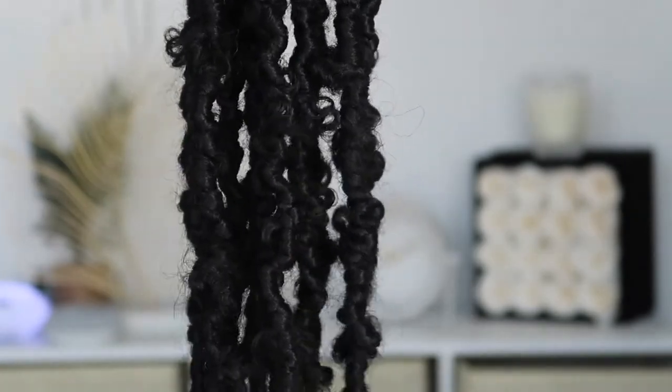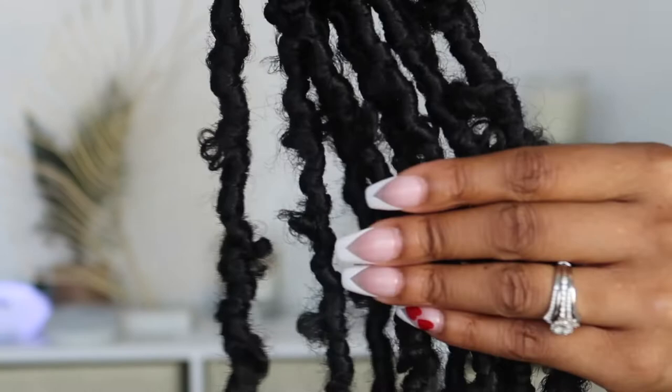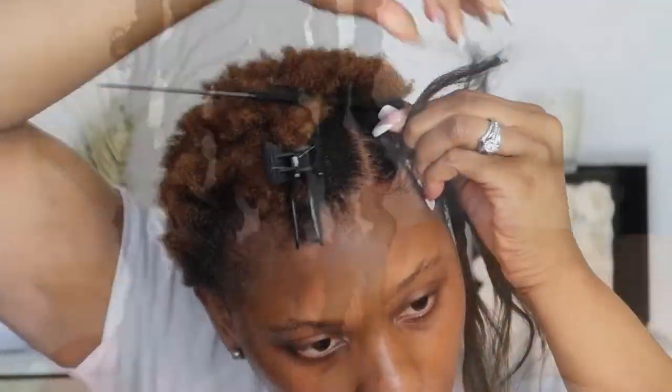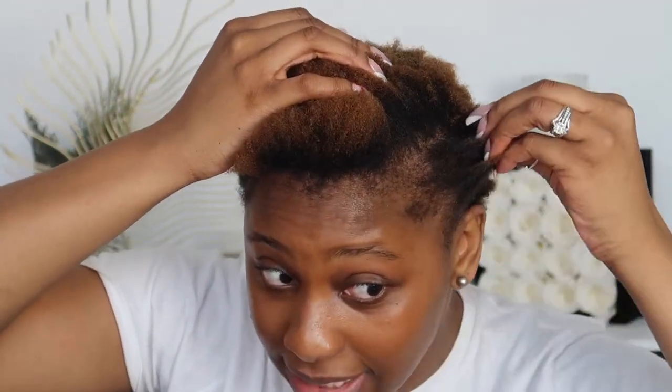Toyo Tress did send me seven packs of butterfly locks crochet extensions and I'm going to be installing them today in front of you guys. This color is in 1B and they are 12 inches long. Today I'm going to be doing the invisible part method. My hair is natural and is short, so my parts are going to be decently large just because I want to get this over with as soon as possible.